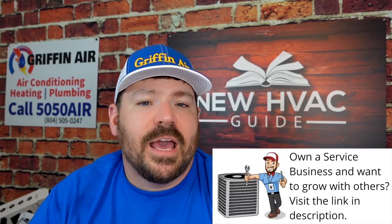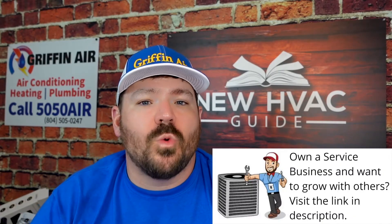Evaporator coils sweat, they condensate, and water can sit stagnant at times. The drain pan is also a concern. Air flows through there, and if you're not doing something to inhibit the growth of harmful things, you're asking for trouble. If you have a breathing issue, it's a no-brainer — but even if you don't, who wants to develop one?